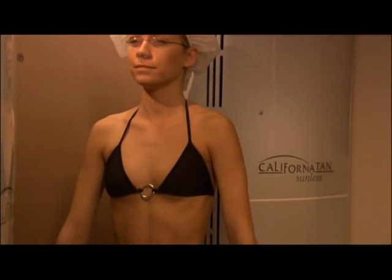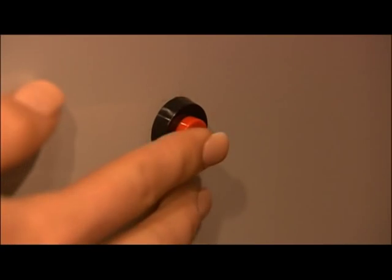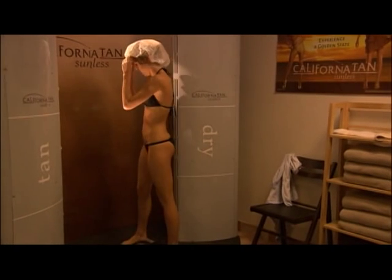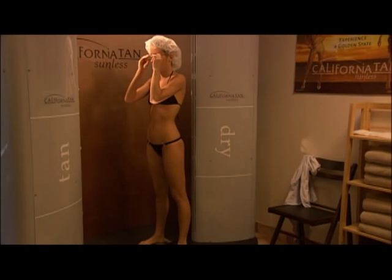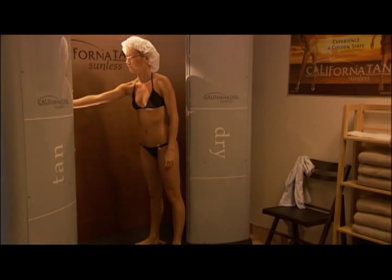Getting sprayed with the Auto Bronzer is a fast, easy, and pleasant experience. With the push of a button, you'll be left with a flawless sunless tan in under a minute. The unit has two towers: a tan tower and a dry tower. Stand with your feet on the silver footpads facing the tower that says tan. Press the start button and a voice will count down to the start of your spray session and provide further instructions.